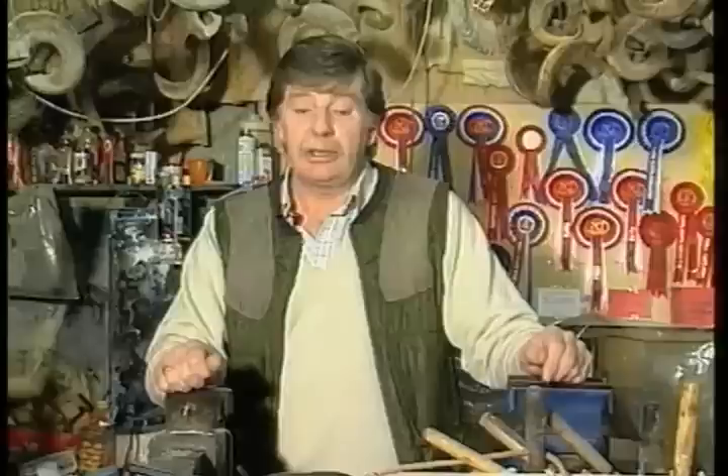My name's Alan Bateman and I'd like to introduce you to this hobby of stick dressing. We'll start with the simple sticks and move progressively on to the more difficult ones. The good thing about this hobby is you do not need to spend a lot of money on tools or equipment. The average vice, screwdriver, chisels — the sort of things you'll find around any garage are the sort of things we're going to use.